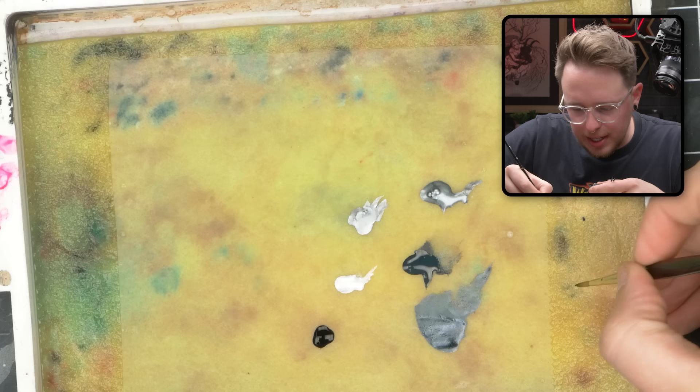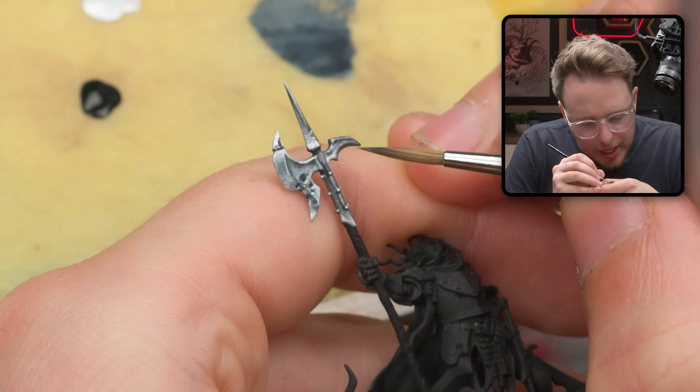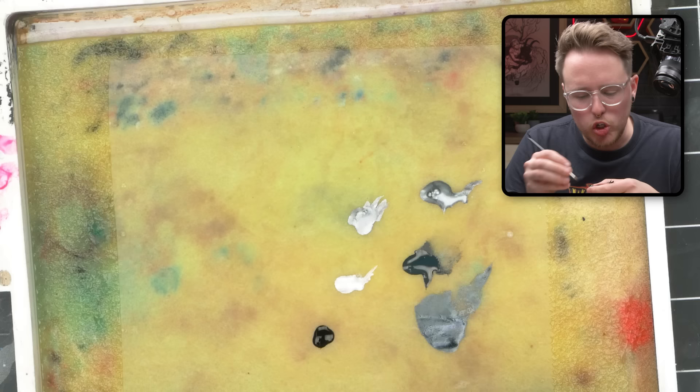I liked how that kind of cleaned up the highlight and the shape of that object a little bit. I'm going to sneak some more of this Abyssal Blue and silver mixture up into here, just because I think it's a little bit too much dark Abyssal Blue and I want to fix that.